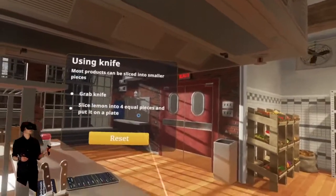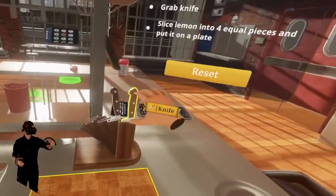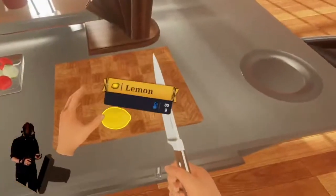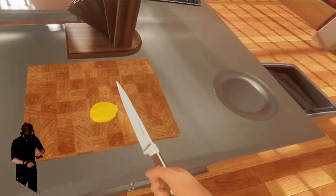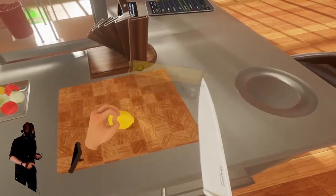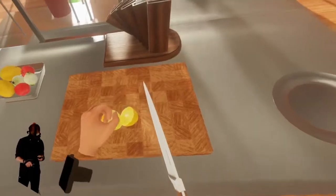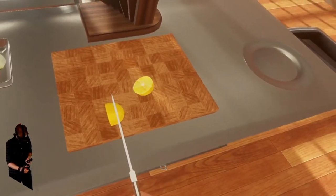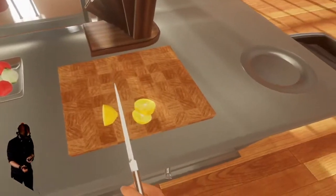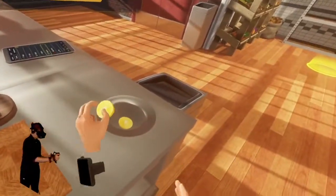Let's try using a knife — I think it'll be very immersive in VR. The task is to slice a lemon into four equal pieces and put it on a plate. Here's the plate, here's our lemon, here's our knife. It doesn't quite cut right away — I just have to push straight down. I was trying to slice it. That's not how you're actually supposed to use a knife — the cutting action comes from sliding — but it still feels very cool.